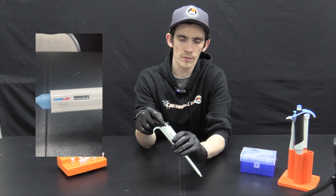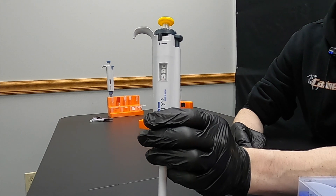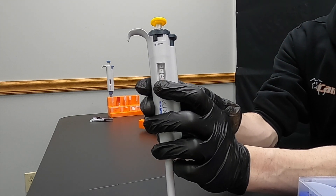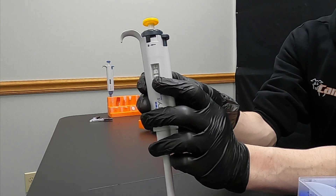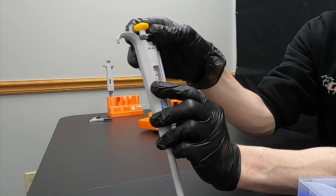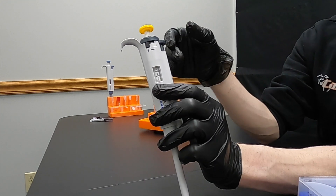Set it to the required volume for your test. With most if not all pipettes you're going to read the volume from top to bottom. With some you may also read the volume from left to right. In this instance, this is a 20 to 200 microliter pipette. We have a 075, which corresponds to 75 microliters. Let's change it to 100 — you'll see that top number change indicating we are at the 100 microliter mark.